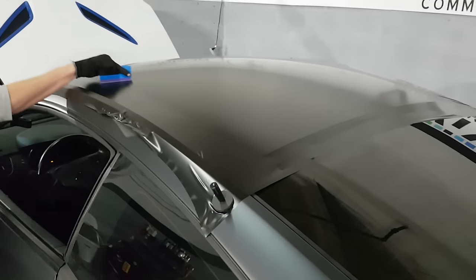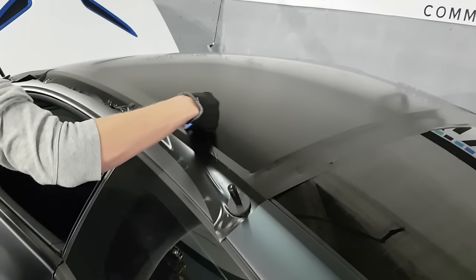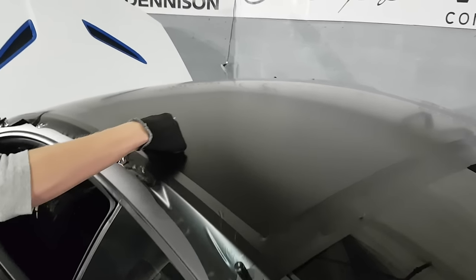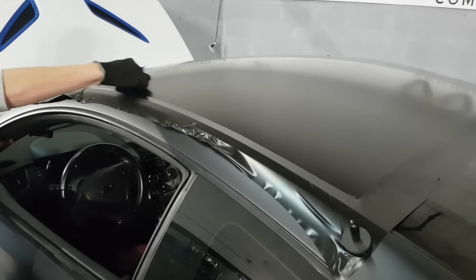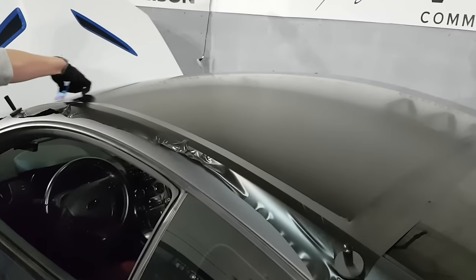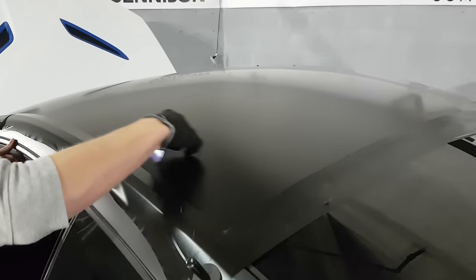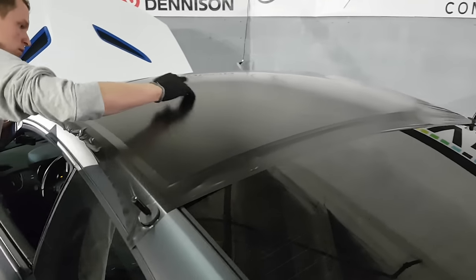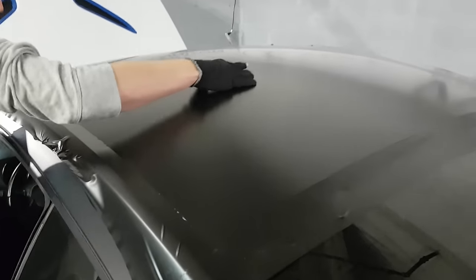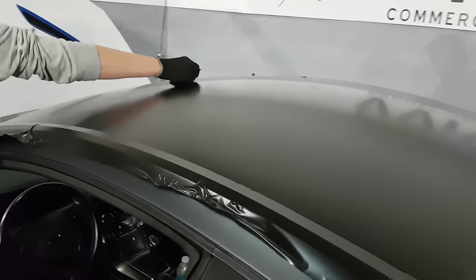One way to check afterwards to see if there is air under the film is to run a heat gun over it before you even take it outside. As soon as you add heat to any air pockets or air bubbles, they'll expand, which will show the bubble. There's actually a dent in the roof right there — everyone can see it. I'm not sure what happened. Looks like a meteor fell out of the sky and hit it.